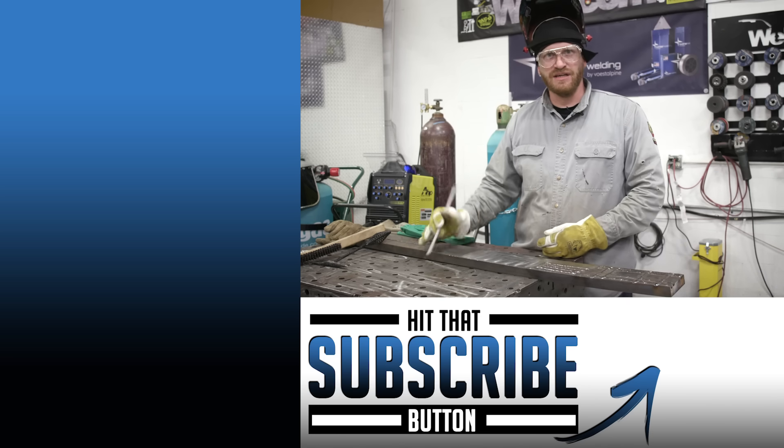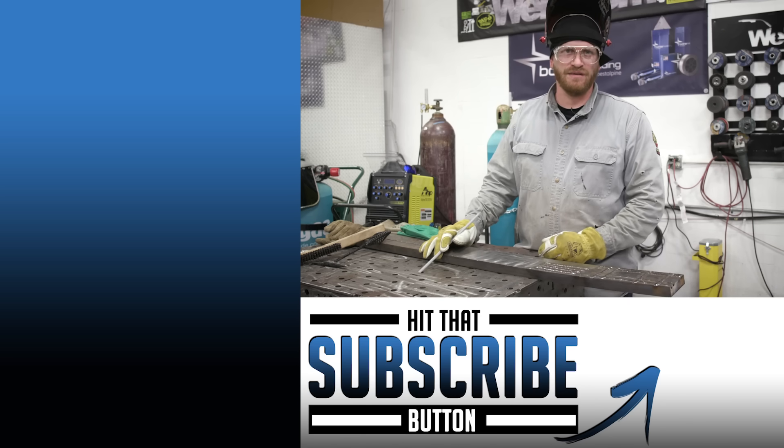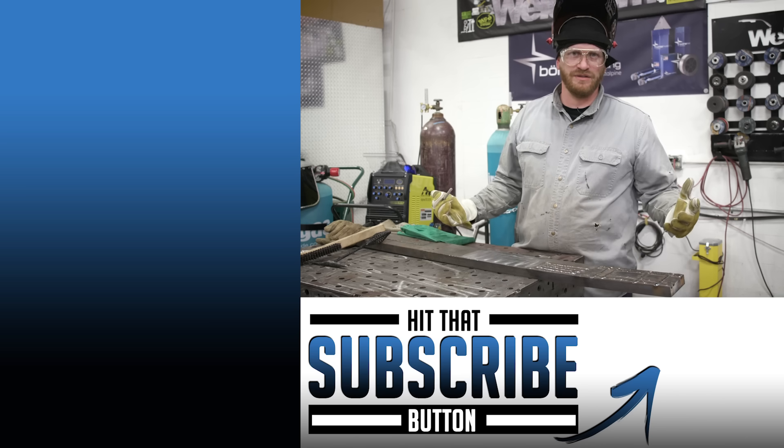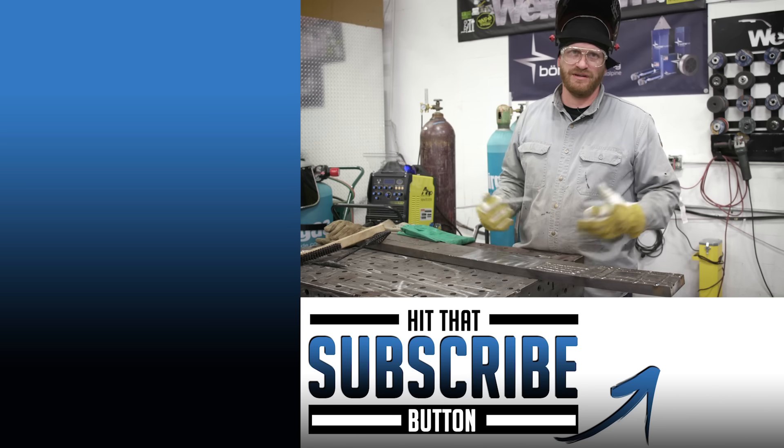If you like what you see here, hit the like button and subscribe. We've got a bunch more things coming up for you in the future. Keep your eyes peeled and we'll check you out on the next one.